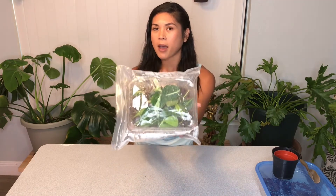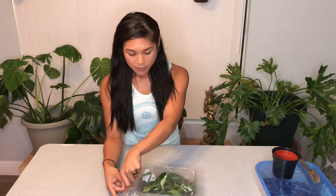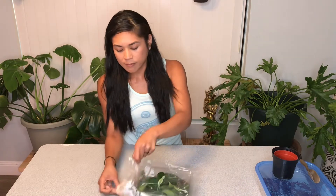Welcome back to my channel. Today's video is a little bit of an update video. Remember those little philodendron brasil cuttings we got started in sphagnum moss a couple weeks back? It's been about exactly two and a half weeks and I just want to show you progress on these little guys.